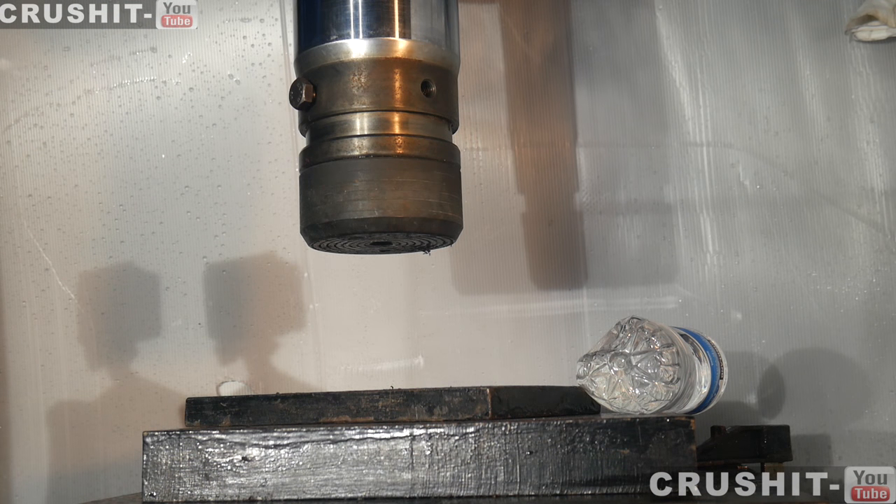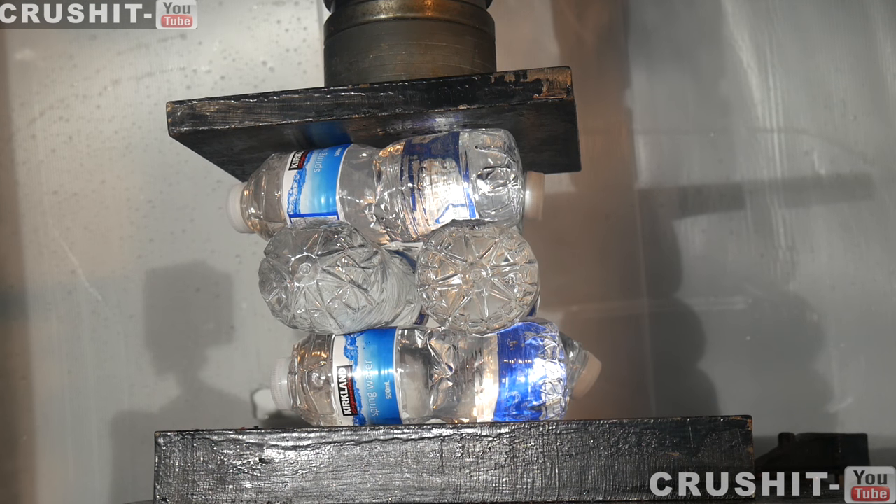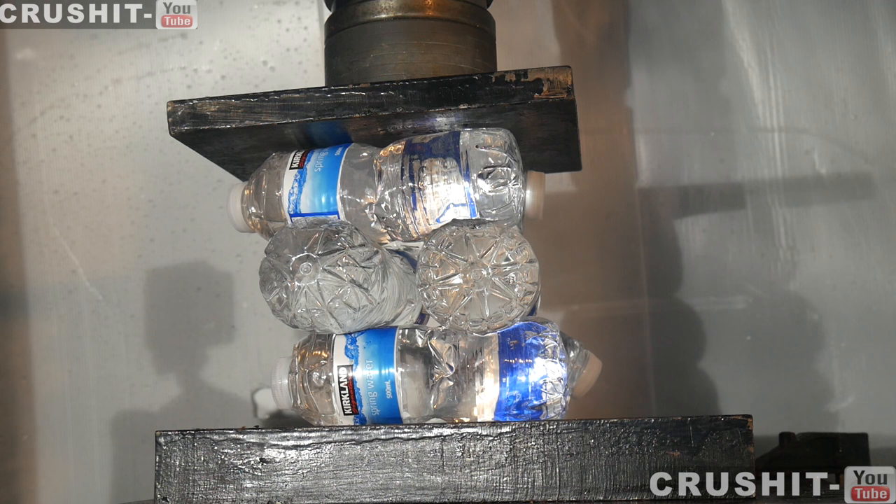All right, so they just pinged out, but we're not going to stop there. We've rearranged the stack — two on top of two on top of two — so now let's see what happens when we crush it.